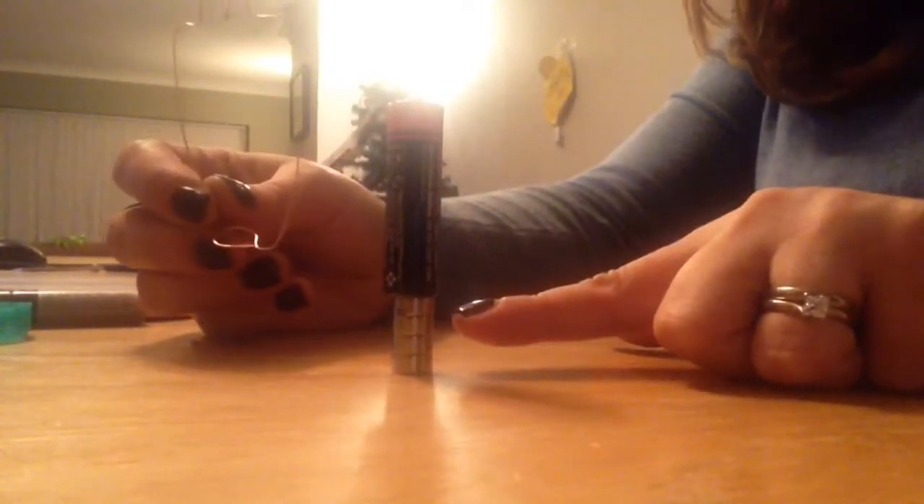Hello, I'm going to show you how to make a really easy homopolar motor. I've been working on this for a day or so and the homopolar motor consists of some very strong magnets, a battery, and some solid copper wire.